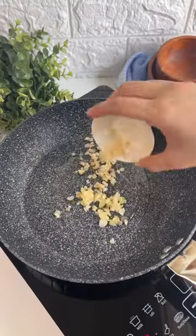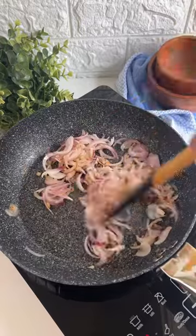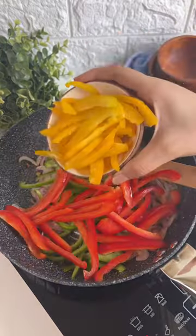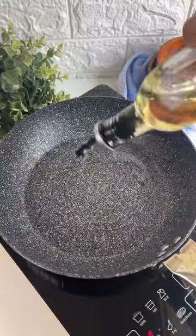We'll start by heating some oil, sauté some garlic, and then add some sliced onions. Then we'll add some sliced veggies — I've used a mix of bell peppers here. Season it with a little bit of salt, toss it around, and it's ready.